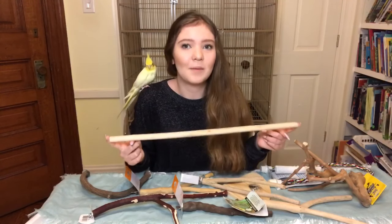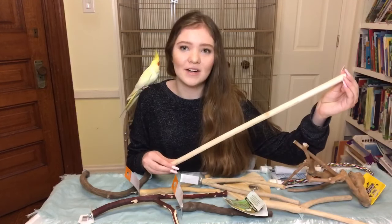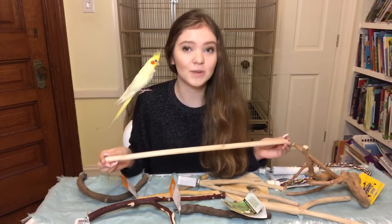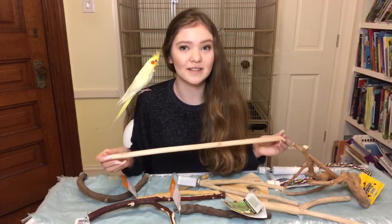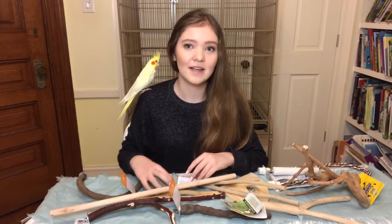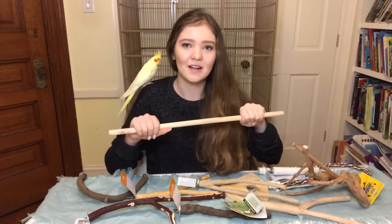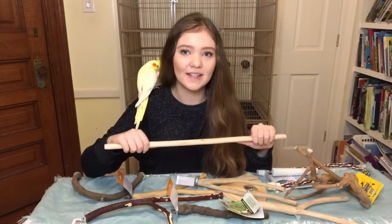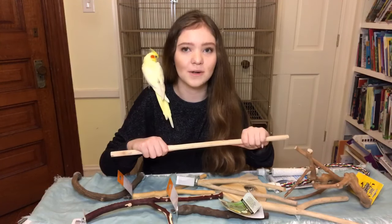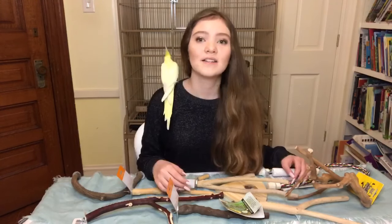These are called dowel perches and you don't want to use them in your bird's cage. They're very smooth and uniform throughout — the thickness and width do not change. In the wild, birds perch on trees with lots of different sized branches. Dowel perches are not giving your bird's feet any exercise because the bird is standing in the same position all the time. If your bird sits on dowel perches too long, they can develop pressure sores and an infection called bumblefoot.